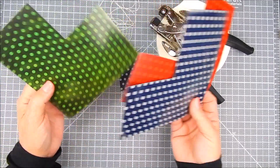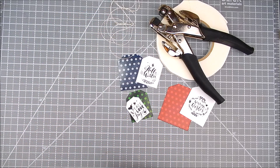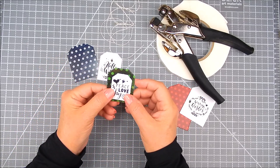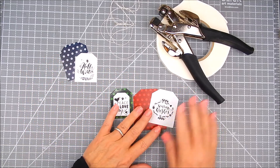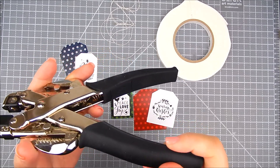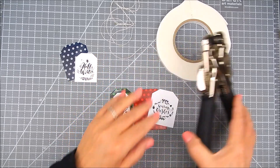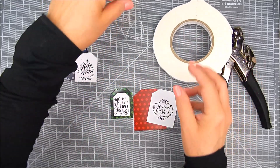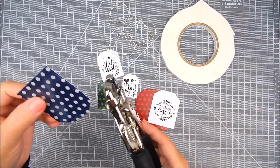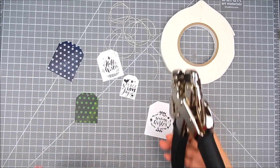Here's my excess paper that I cut out the tags with — I'll reuse some of that for another time. I die cut tags in layers: the background is patterned paper and the top nested shape is a die cut of the sentiment. If you do all your tags at once, you can just sort of do it assembly line style to get it done quicker.